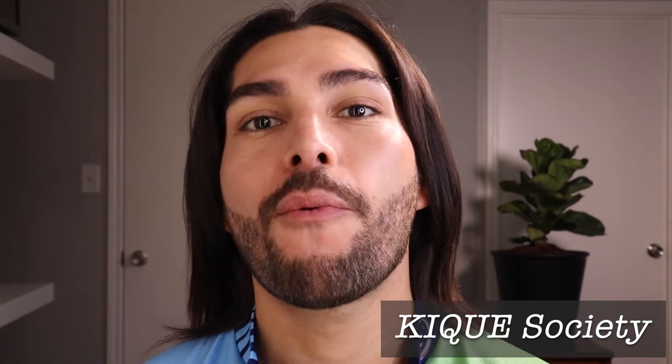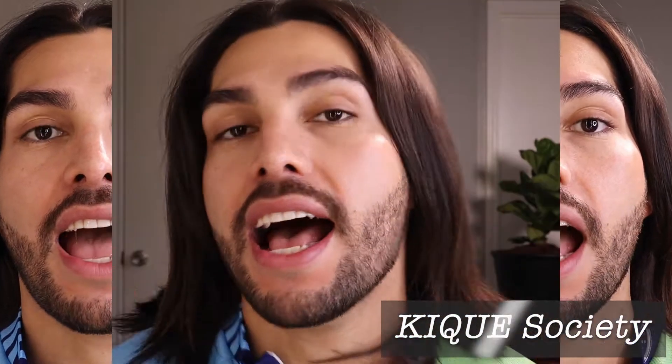Hi my Socialites, this is Kique and welcome to my channel. As you can see I have big eyebrows, but for a long time I've been trying different techniques and different products to keep them in place and make them look fluffy and perfect. I've used glue, hair wax, gel, mask, mascara — but honestly I wasn't happy with the result.